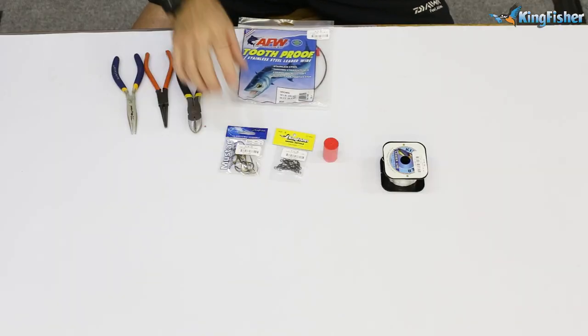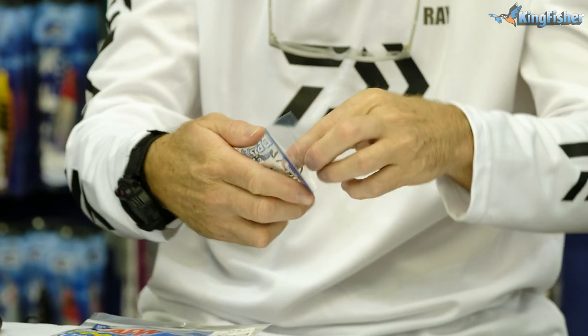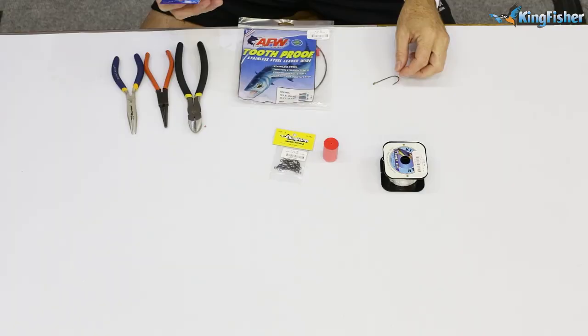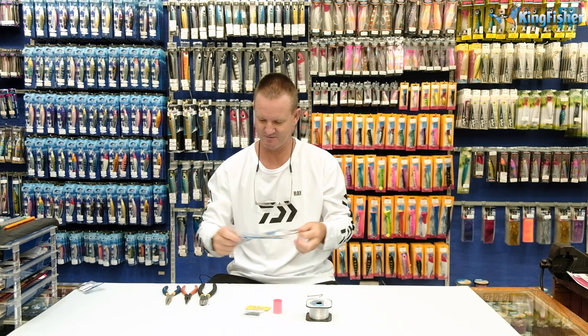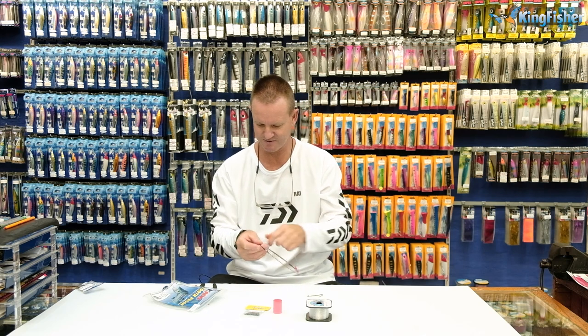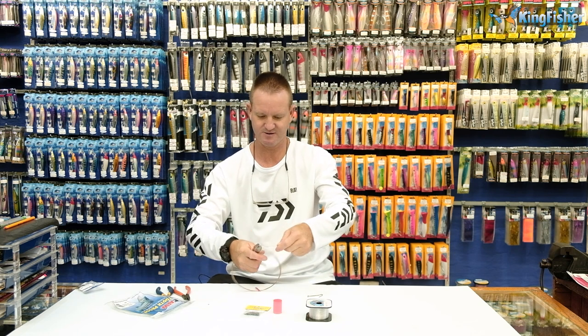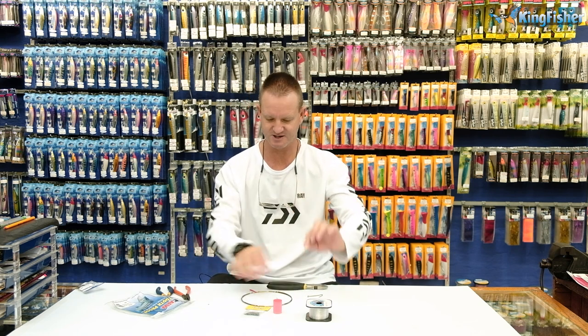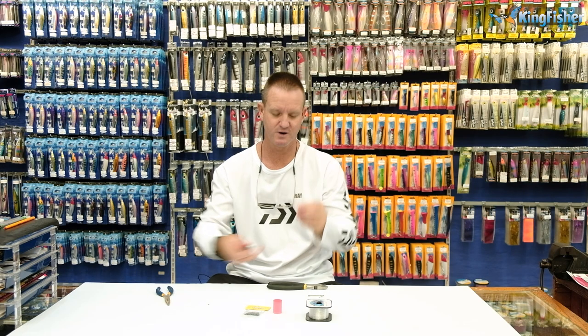Okay, to start off with, I'm going to take my Mustad needlepoint 4-0 hook. Our number 6 wire — American fishing wire — and I just want to open it up here quickly. I'm going to cut myself a 20 to 30 centimetre piece off and I'm going to start off with making a haywire twist.